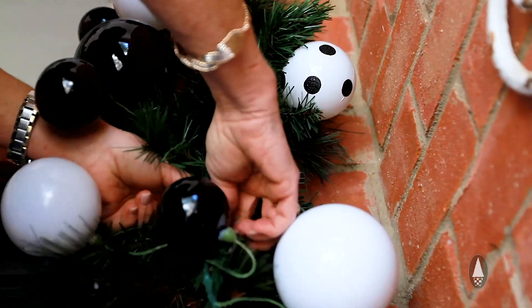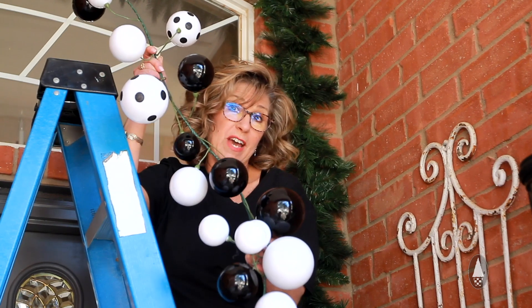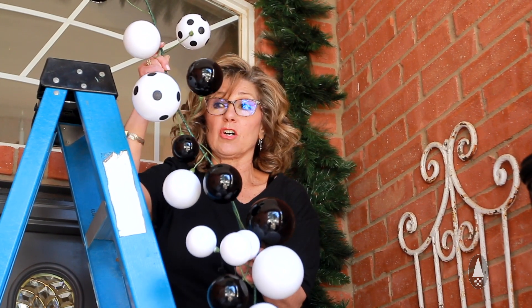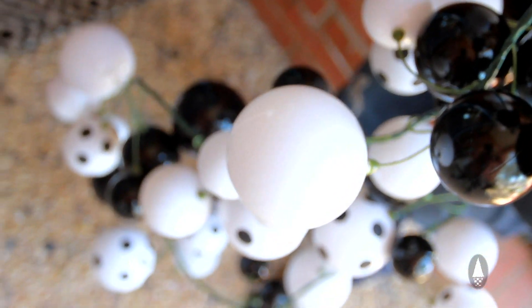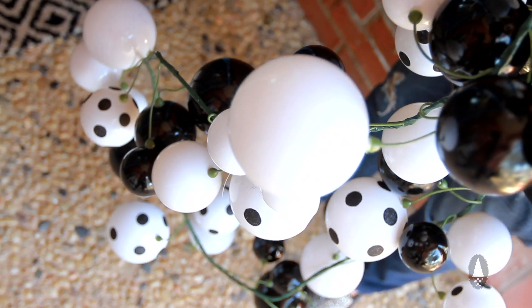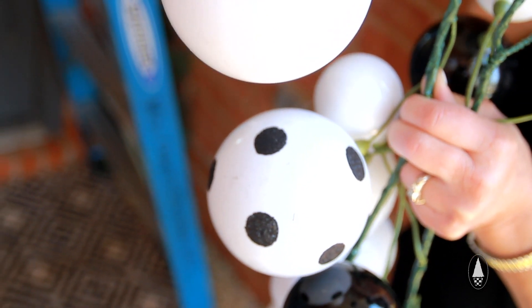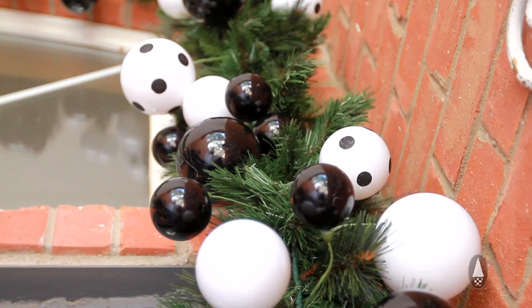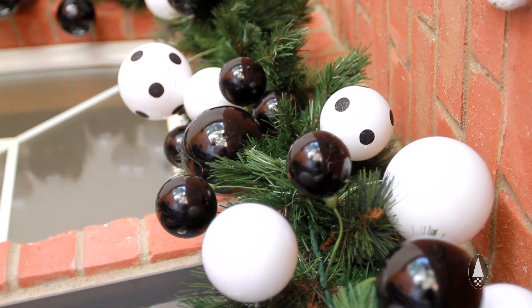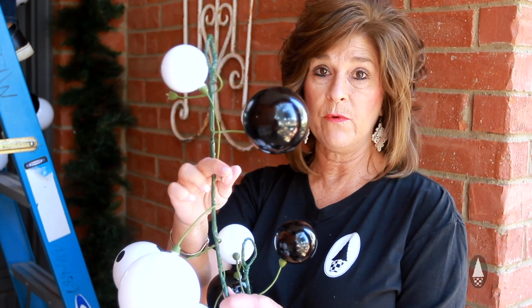This is one of the coolest new items that we have had from the last couple of years and we have actually helped design some of these. This is called a ball garland. It's got the heavy wire and it's got all the little individual balls wired on and attached to it. We love black and white. We are going to lay it onto the garland and then we are going to twist the garland greenery around it.